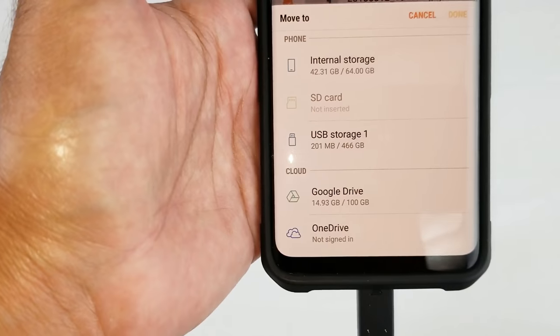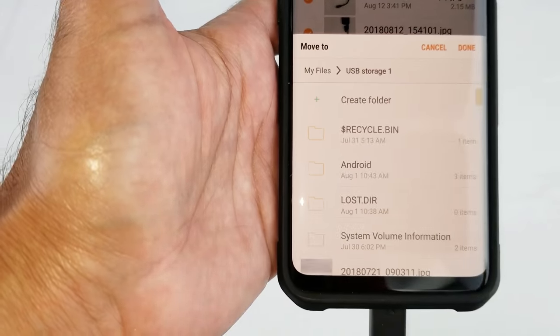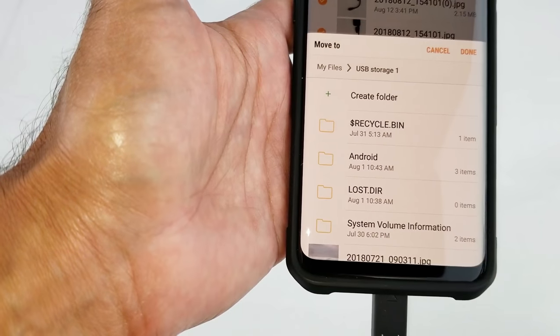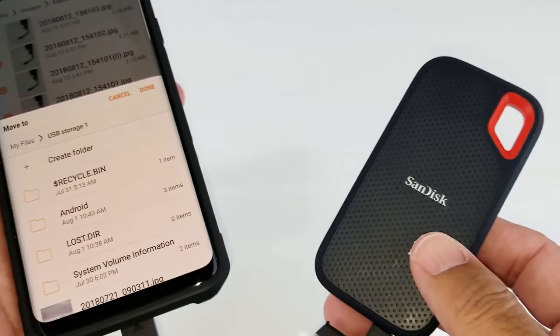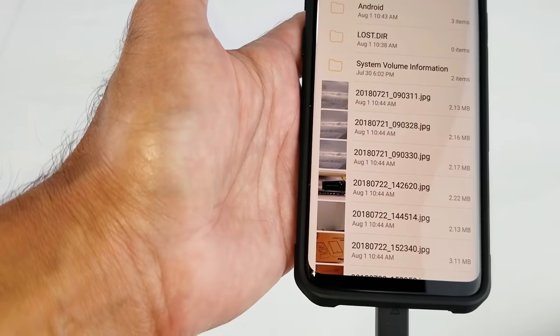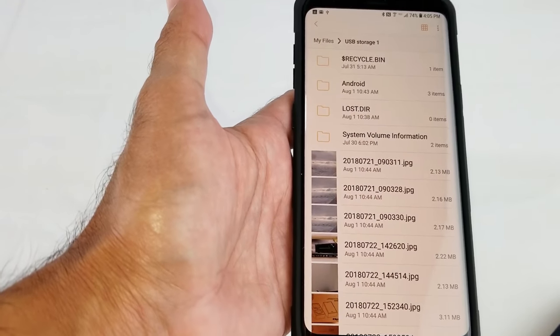Then I'm going to hit the three-dot menu up here and click Move. It gives me choices on where to move the files, and I'm going to move them to USB Storage 1. I don't need to create a new folder — it's just going to put them as-is straight onto the SanDisk. I'll click Done and the file transfer has started — and the transfer has already finished.